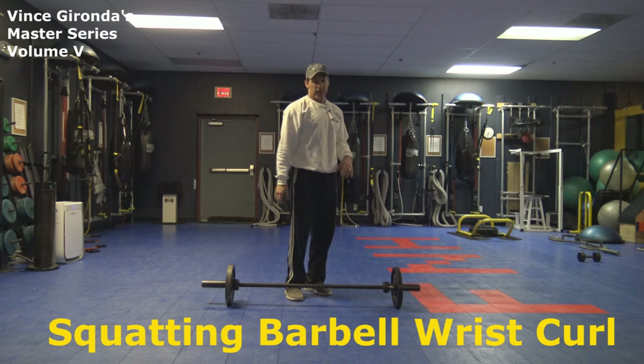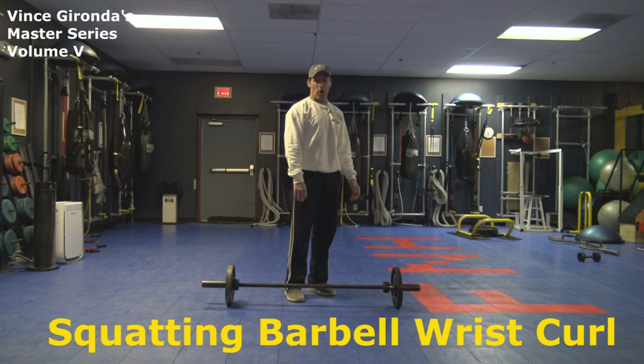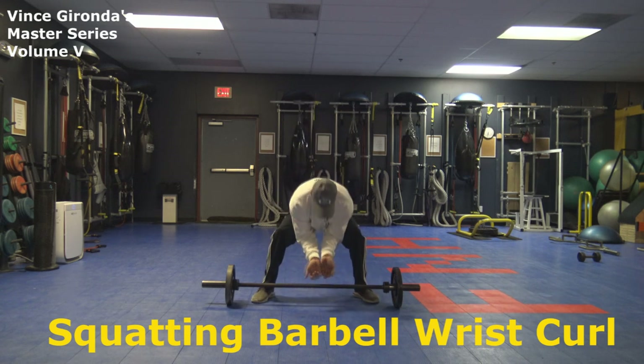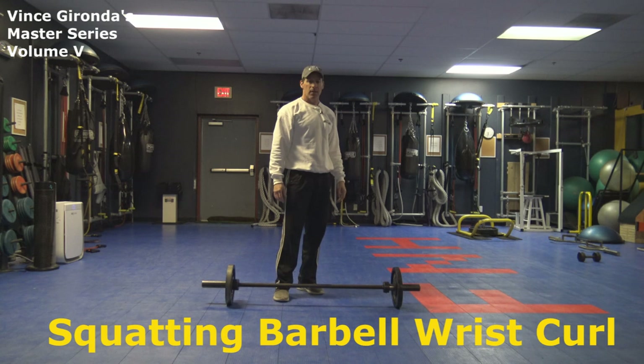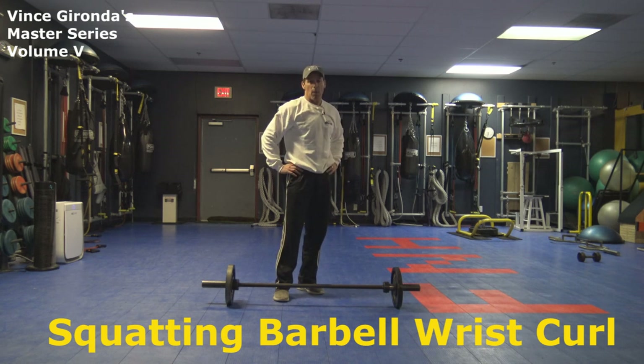This is a great exercise to develop what Larry Scott would call the bowling pin forearm. He used to have a special little bench and he'd get right over it, get down here like this, and really hit the heavy weight. That's how he built his forearms. So guys, that is the squatting barbell wrist curl.